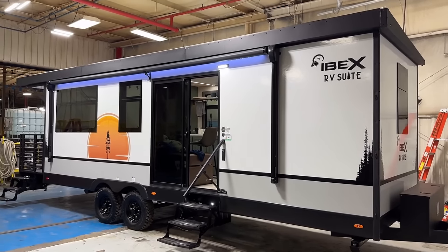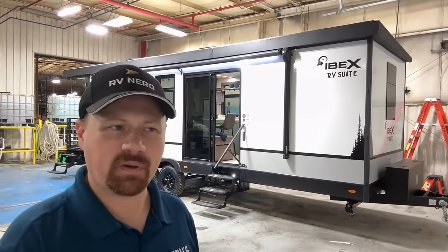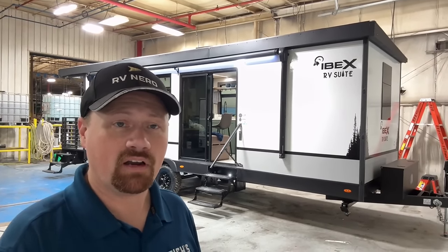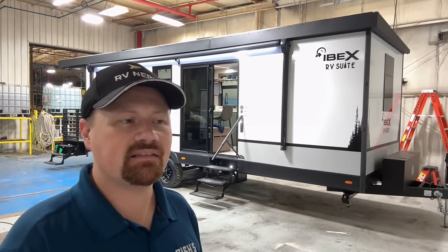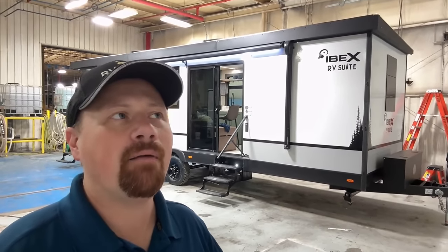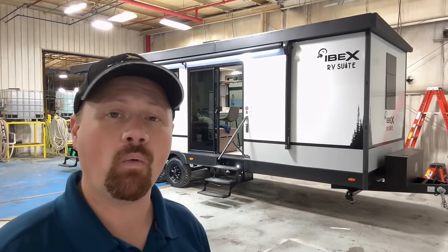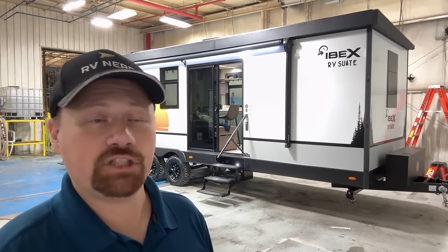Let's talk about solar, because that's another area where this differs from most other Ibex members. The Ibexes with the beast-mode trailing arm suspension are for folks who might want to spend time untethered off-grid. This thing isn't really designed to boldly go where no man has gone before. These don't have factory roof solar, though they are prepped for it, and you still have that 2,000-watt inverter for the residential fridge. If you wanted to add a bunch of solar you probably could, but from the factory by default it doesn't have any.